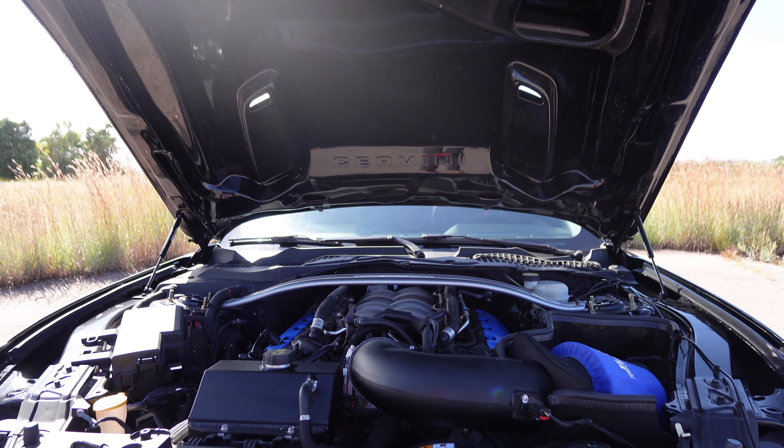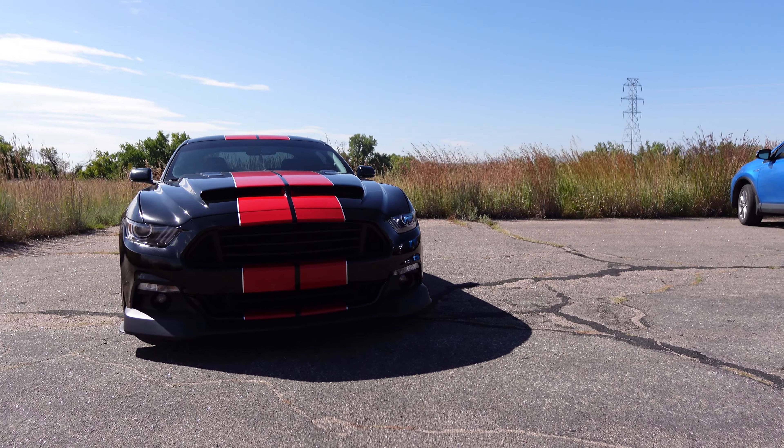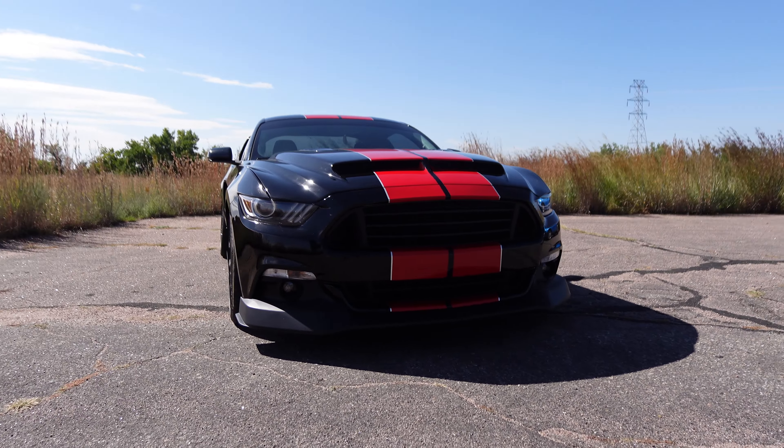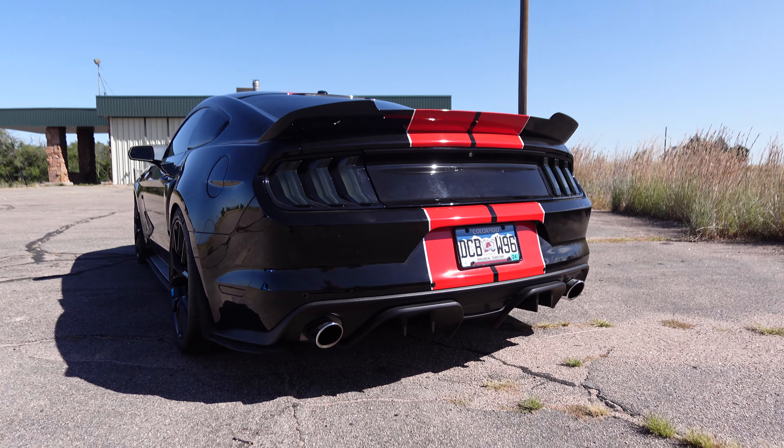I also have all the Steeda suspension components including bigger sway bars front and rear, and the rear stop-the-hop kit.